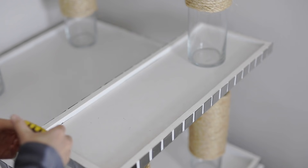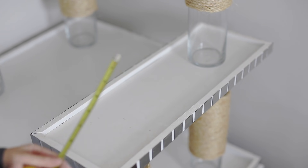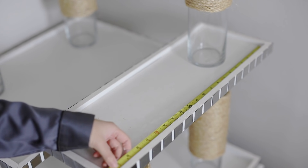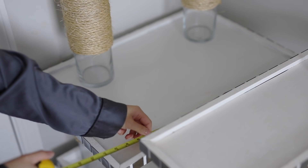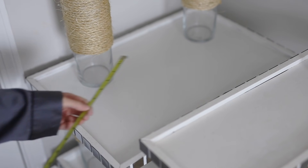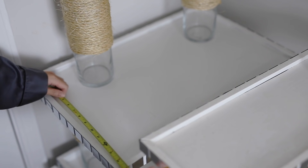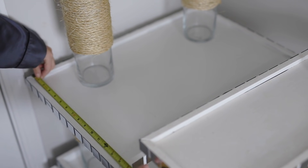Next I measured out the carpet pieces and made a template, which I'm keeping in case I need to switch out the carpet later if it gets dirty or I want to change the color. The carpet I got from Home Depot — they cut it right there and all I got was one square yard, which covered the entire project.